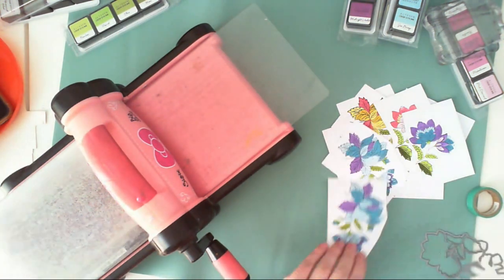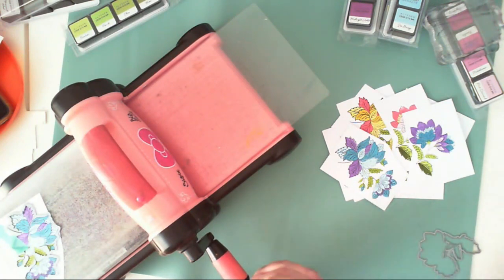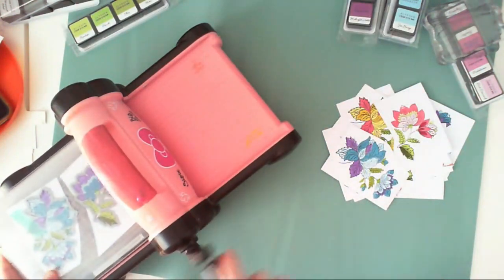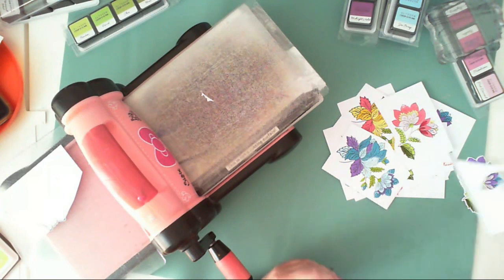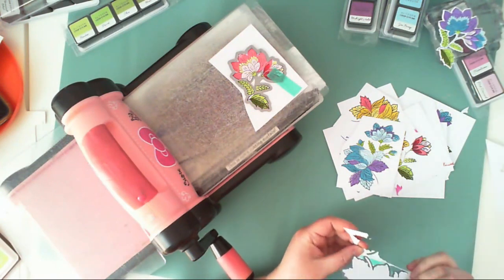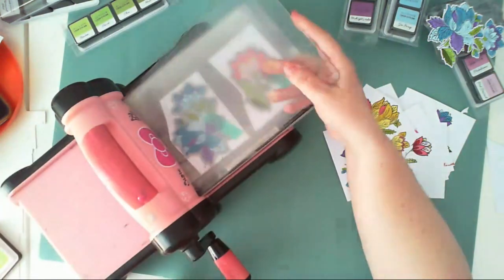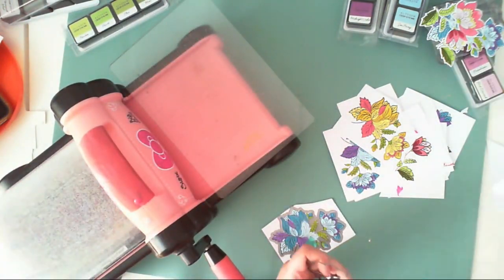Luckily I have a matching die for this set, so it will only take a few minutes. I need to use my bigger machine — I really like the small Altenew one because it's handy, but the stamps are just too big to fit. I'm using washi tape to hold the die in the right spot and cutting the same elements eight or ten times. It's a really fast process, especially with dies that have corners and details that aren't easy to cut by hand.